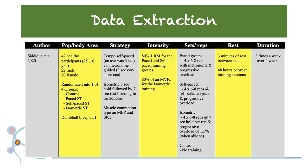Tempo was manipulated for each of the groups. For the self-paced group, these individuals performed the exercise at their own self-pace, which on average took three seconds. For the paced strength training group, a guided metronome was utilized and each repetition was broken down into a three-second concentric timeframe and four-second eccentric timeframe. For the isometric group, these individuals performed a seven-second hold following a seven-second rest while listening to the metronome as well.